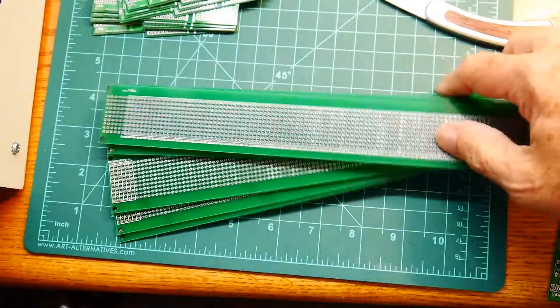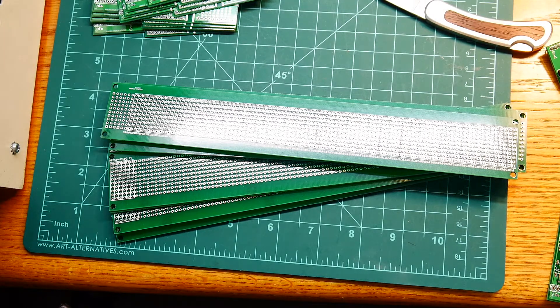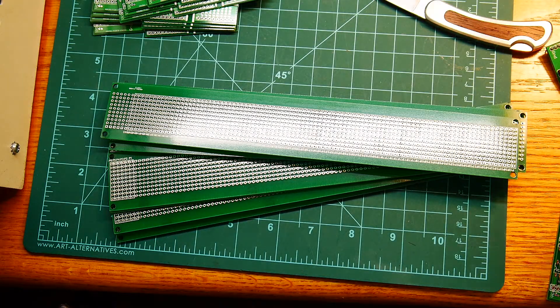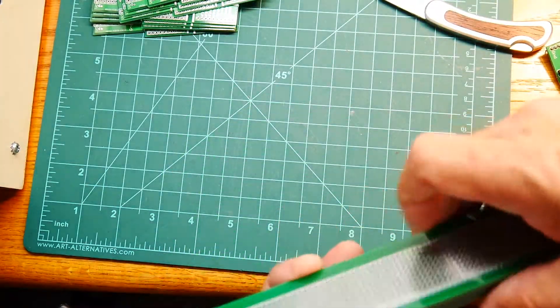I love Eagle, but Eagle will only let me do an eight by ten inch board. So if I want to do a bigger board I'm kind of stuck using some other program that I won't like.